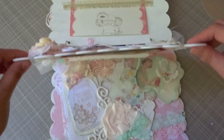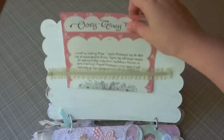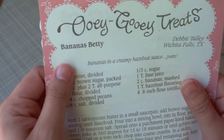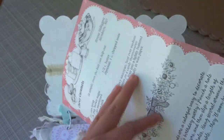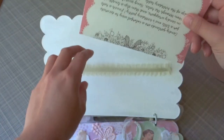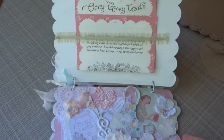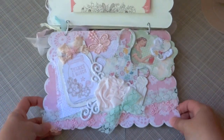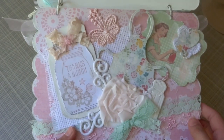Going back, there's the next page with another recipe — this one is Bananas Betty. I just love it because these recipe pages go so well with this mini album. I can add more recipes here if I want, there's space for that.